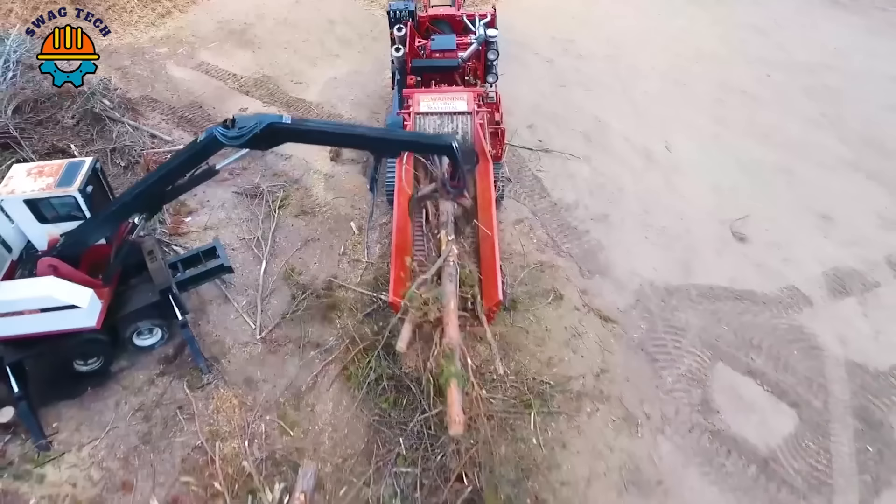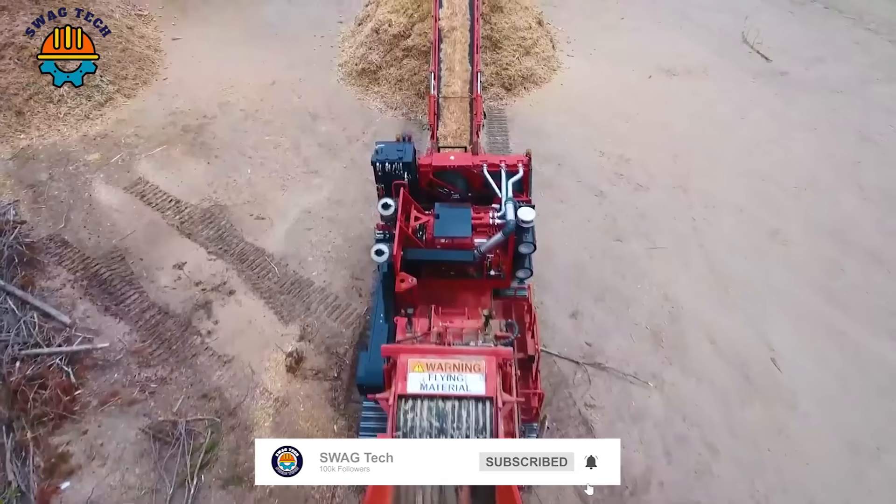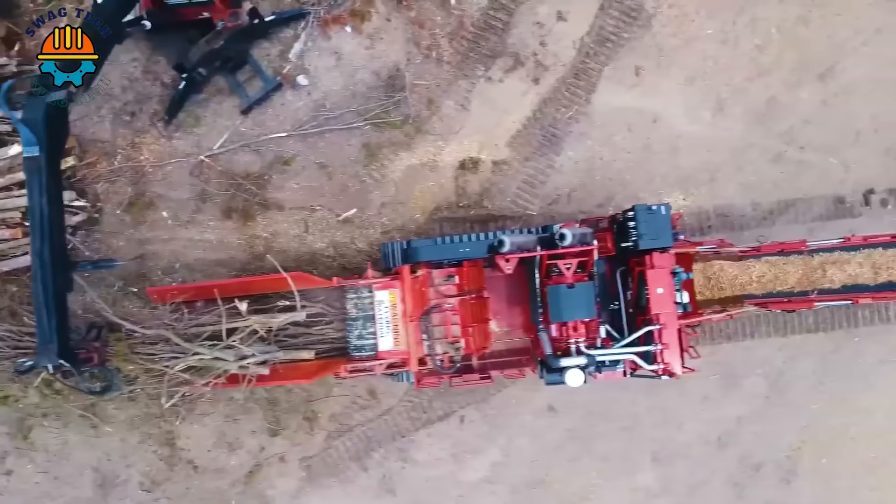Enter the realm of non-stop wood grinding with the Morbark 6400 XT wood hog. With a powerful 1200-horsepower engine, this horizontal crusher can destroy large volumes of wood waste, processing up to 200 tons of material per hour.